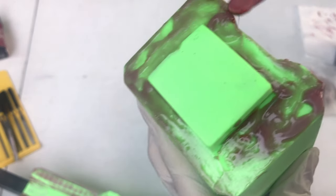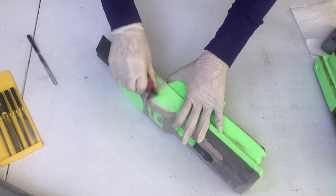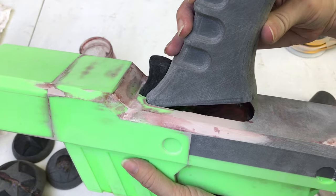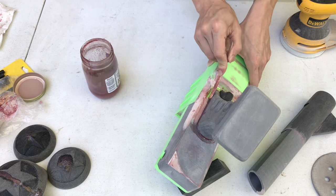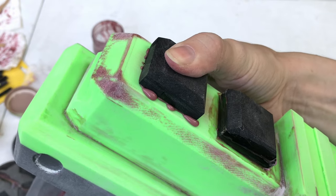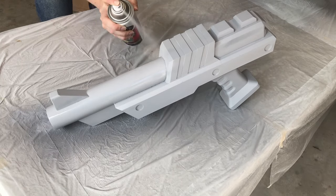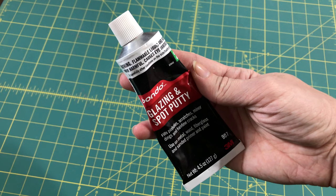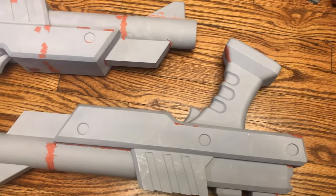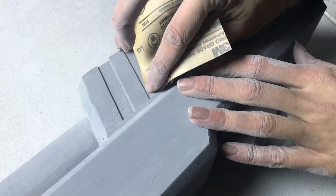I used ABS glue made from 3D print scraps to glue everything together and fill any gaps with bondo. After all the joints and seams were sanded smooth I sprayed both guns with filler primer. Once primed I used this stuff to fill any remaining imperfections, then did a final sanding starting with 300 grit and working up to 600 grit.